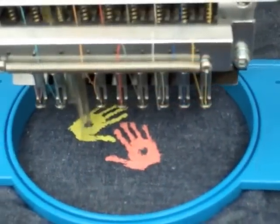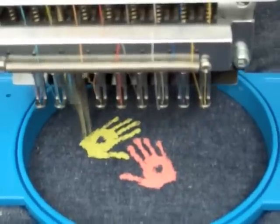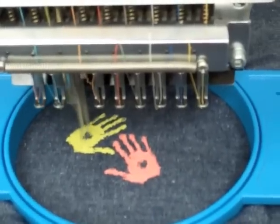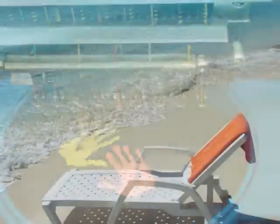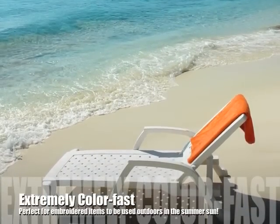Through rigorous testing, it has received a 7 out of 10 rating for its color fastness, meaning colors will not change when embroidery is left in direct sunlight for one year. This feature is particularly attractive to anyone embroidering on items to be used outdoors in the summer sun.